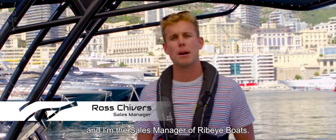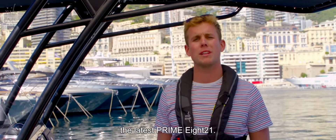Hey guys, this is Ross and I'm the sales manager of Ribeye Boats. Today I'm going to run you through the latest Prime 821.